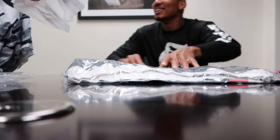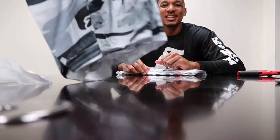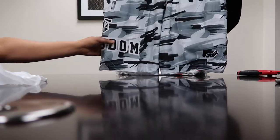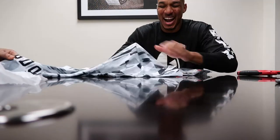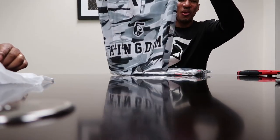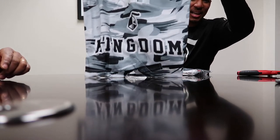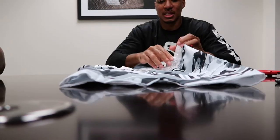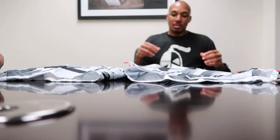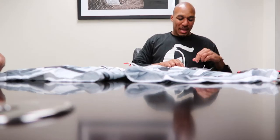How's the material feel? Okay, feel good? Yeah. Good quality. We got the big brand on the side — Kingdom. And they did a custom camo print. As you can see, it's like a paintbrush kind of camo. So this is the white camo here, and I'll put them on and model them so we can get a better look. Paintbrush camo — you like that? Yeah.